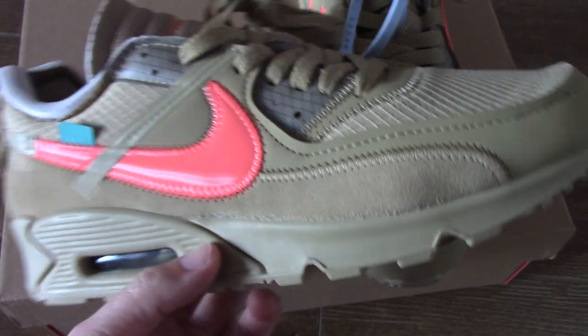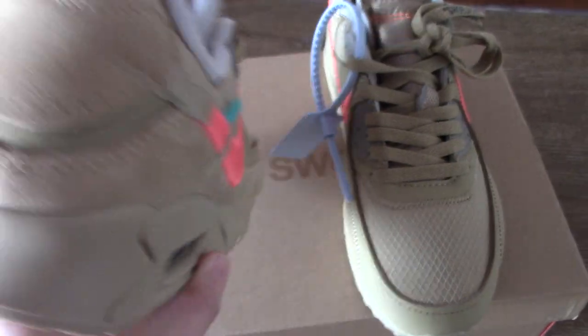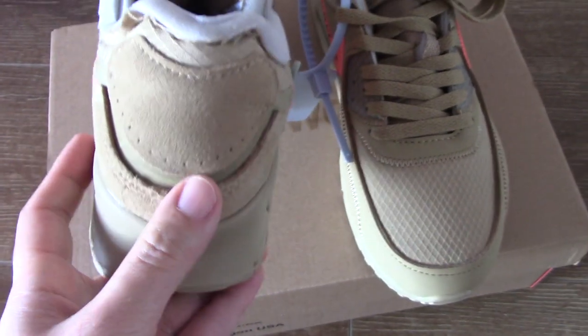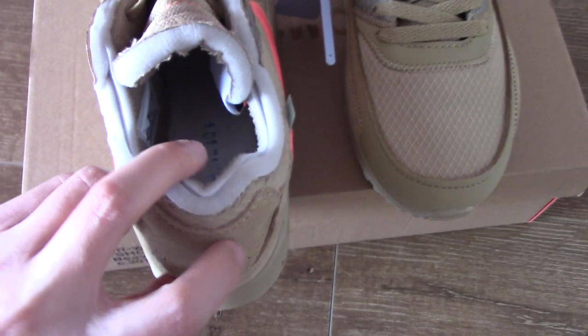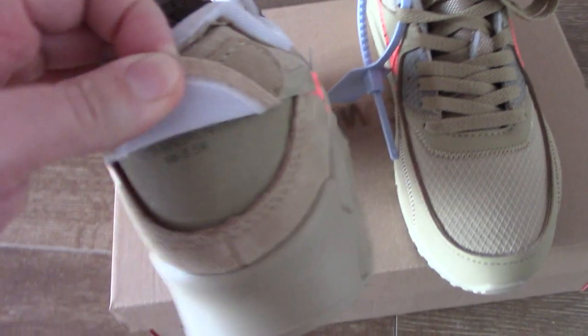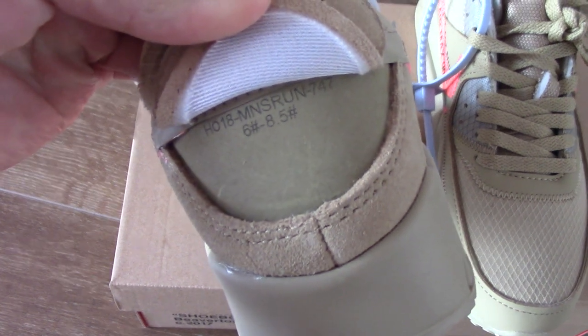I think this looks really beautiful. Turn to the back side — you can see the thread here. This part underneath, you can see what's happening there.